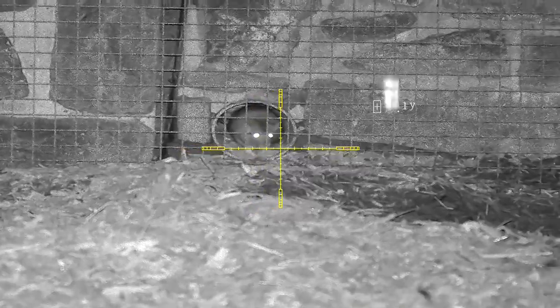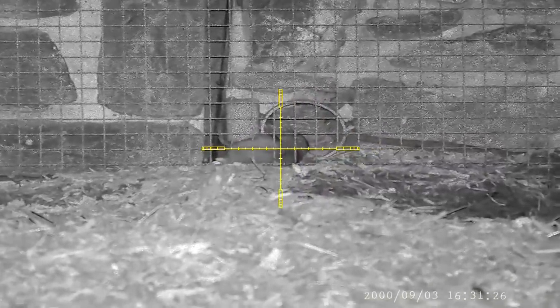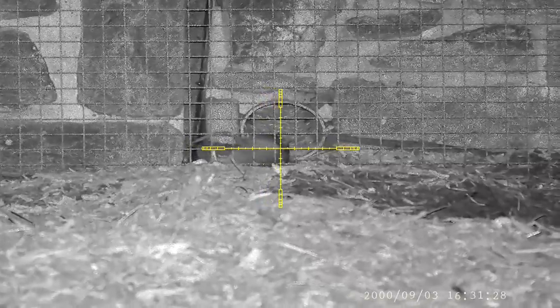I found another rat hiding in one of the drainage pipes, so I quickly range-found the distance and waited for the right moment. This won't be an easy shot, but unlucky for this rat the sheriff has been doing his own work on his aim points. A true saying: practice hard, shoot easy.